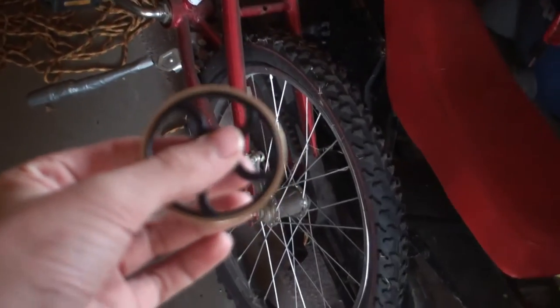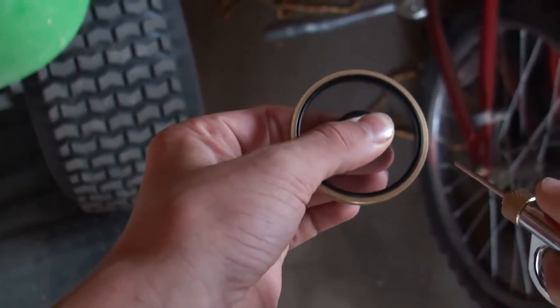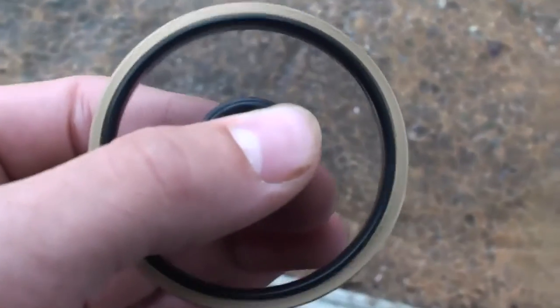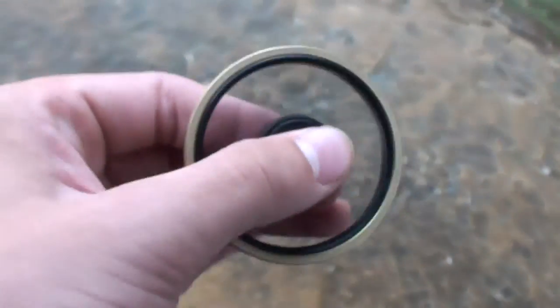Here's the next one we're going to do — it's the wagon wheel fidget spinner, this one right here. Here we go. This one's really unbalanced, it's kind of hard to hold, but it's cool looking on the inside. So that's all the fidget spinners we have — we'll see you guys in the next video!